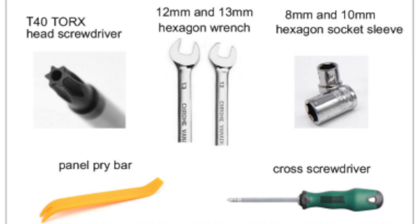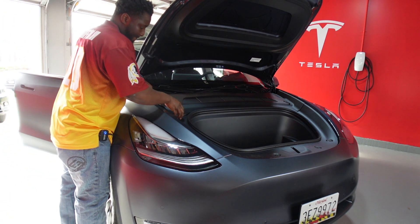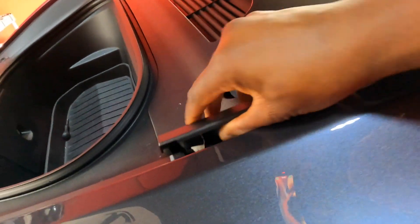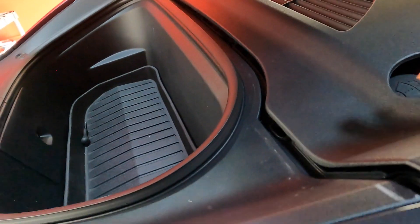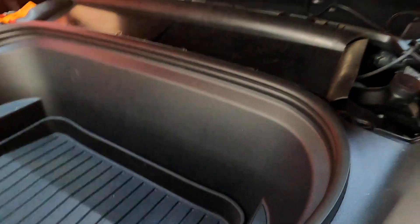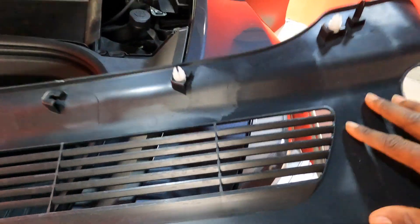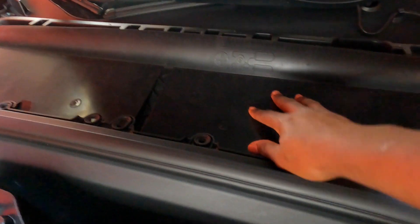Now before you start, just like the other videos, the first thing you want to do is pop this cover off. Once you get in the middle you want to come on the other side and just pop this straight up — one more and that's it. What's actually holding this are literally these clips. This panel covers pretty much your air filter and your batteries, etc. Then next you move to the frunk itself.